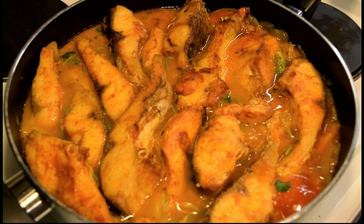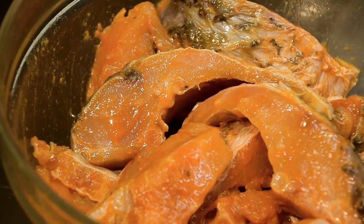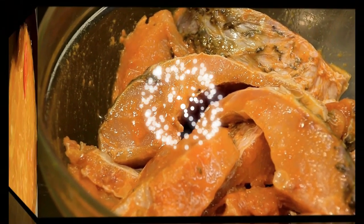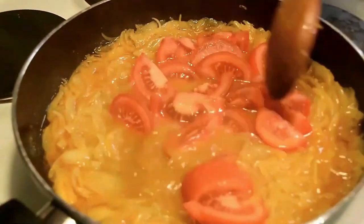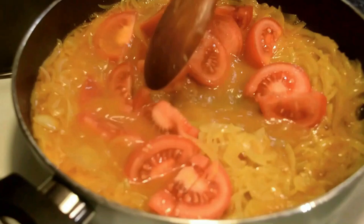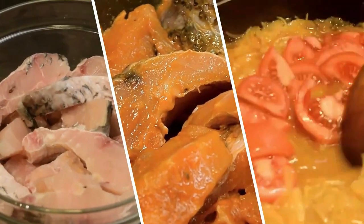Hello viewers, welcome back to my channel. This is the first thing to do with the recipe. The recipe is great for you and it's a good recipe.